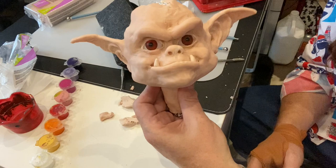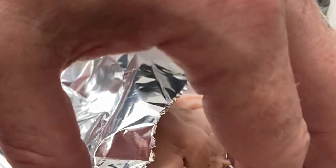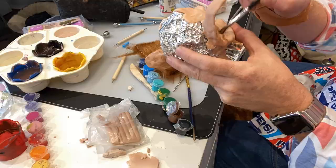There he is - that's the shape of the head. Now I'm putting it in the oven - as I said, for 15 minutes at 135 degrees. Just wrap him up in a tinfoil blanket like he's just run the marathon.